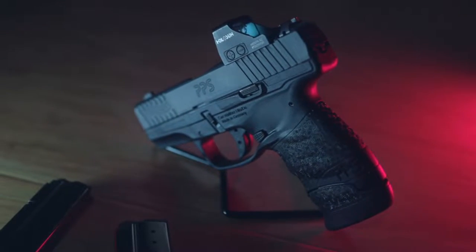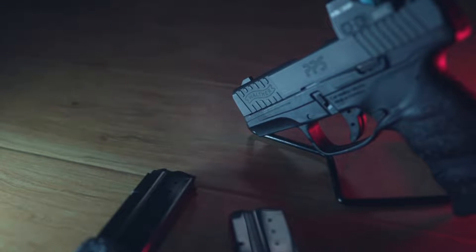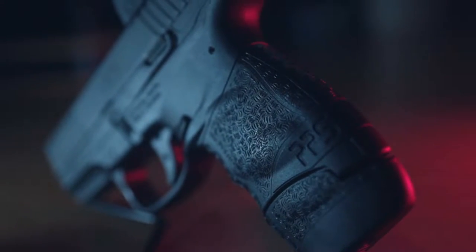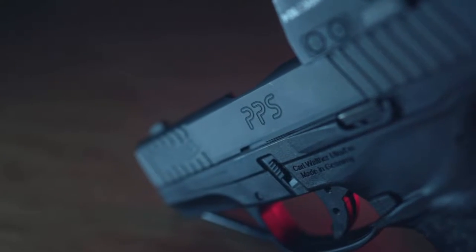Hello and welcome to another Guns for Less review. This is your host 45AutoAllDay, and today we're taking a look at a newer release — the Walther PPS M2 with factory installed Holosun 507K X2. Let's take a look.